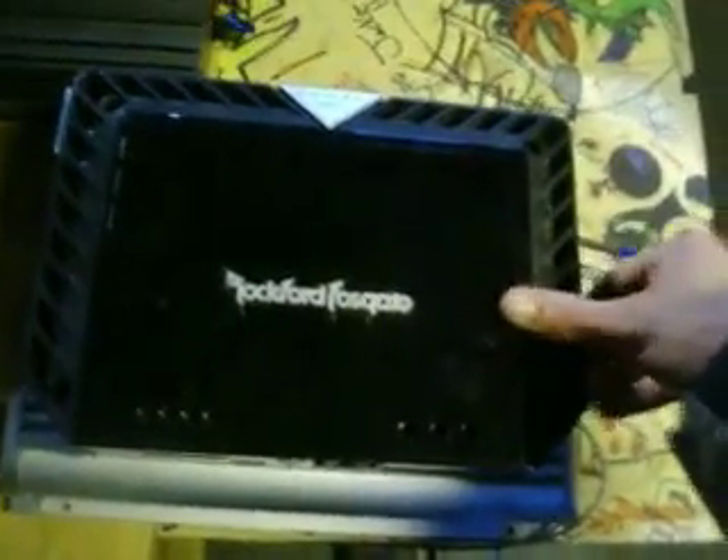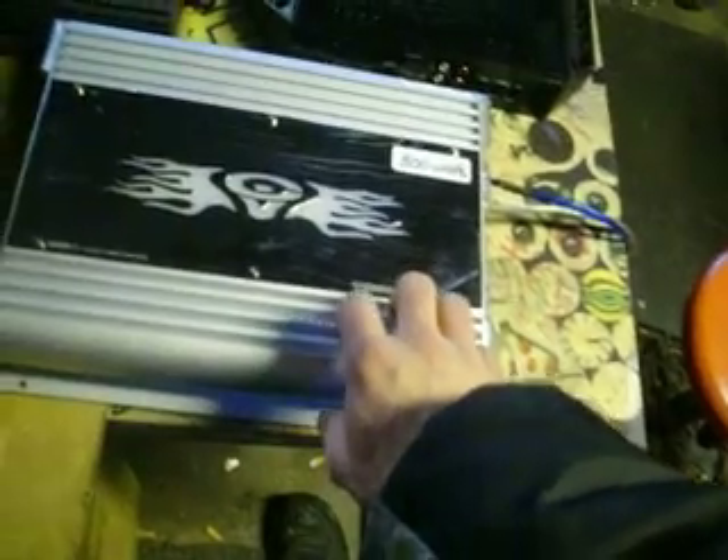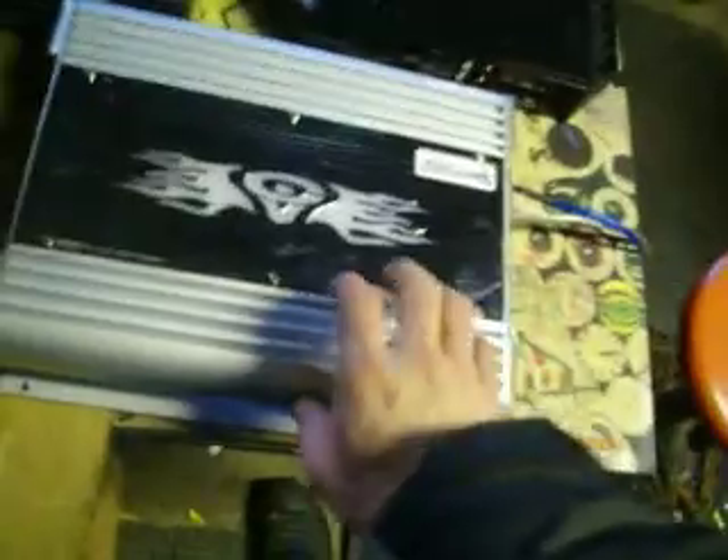I got a pretty good deal on it. I've got some other amps here for you guys to compare in size. I know a lot of you guys like this Rockford, and the Rockford is just slightly smaller. This Cerwin Vega puts out pretty damn close to the same amount of power. I already had it hooked up last night to test it and it threw down some power, so I was pretty surprised.